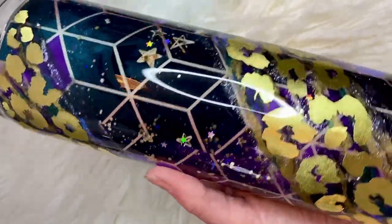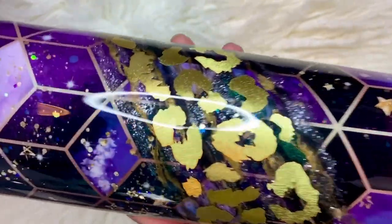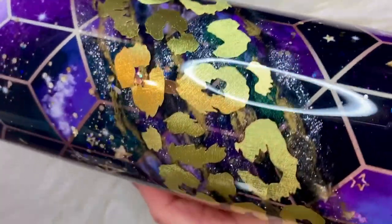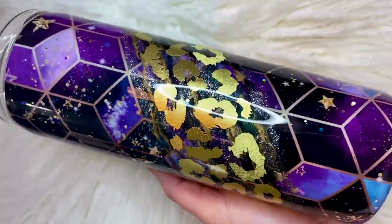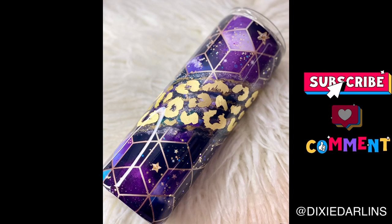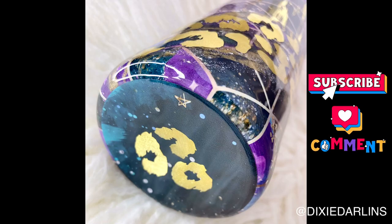And there you go — you've got my version of the Tangram, the vinyl Tangram. I appreciate you guys watching, I hope you like the design. Please share any feedback, ask any questions, and definitely show me your creations — I love seeing everybody else's version. Like, share, comment, subscribe, and follow me on social media. I will see you guys soon.